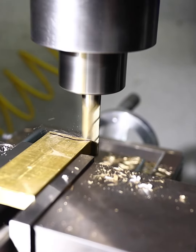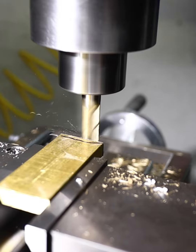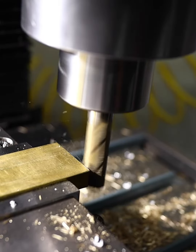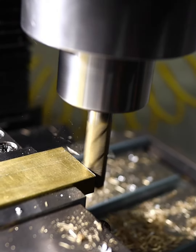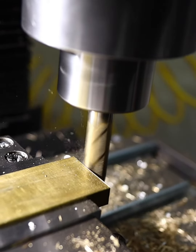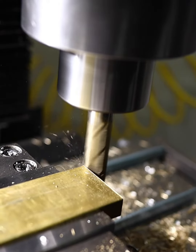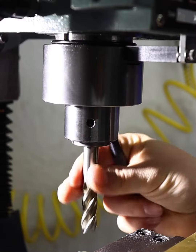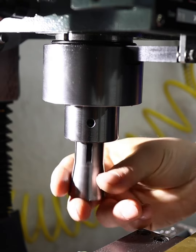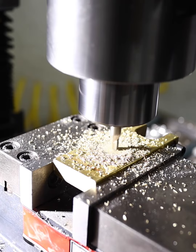Right now we're about to do some milling, and this is a project for another project. That's a beautiful thing about a milling machine — a friend of mine once said a milling machine is about the only machine in the world that can build itself. That's so true. You can do so much; of course a lathe as well, but a milling machine allows you to do so much. So today we're building a tool for another project.